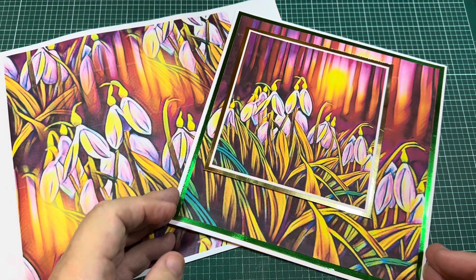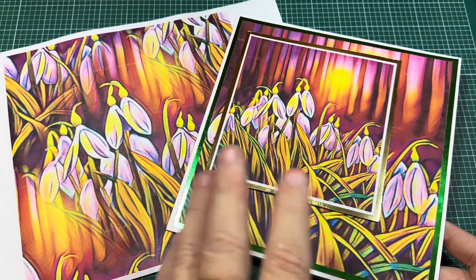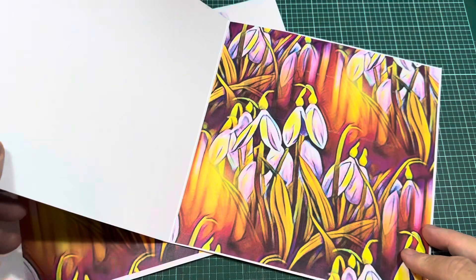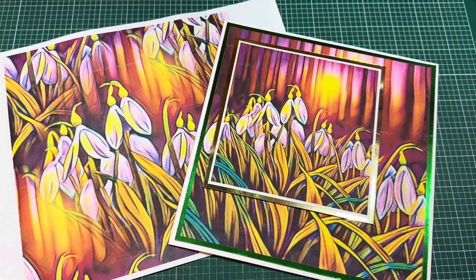We're going to show you how to make this card. It's very simple, but because you've got beautiful designs in the snowdrop category, you can also do the inserts and everything, so I'll just take you through step by step — it's very easy.